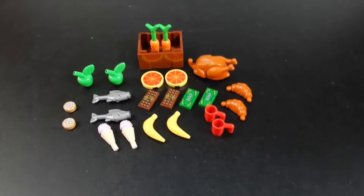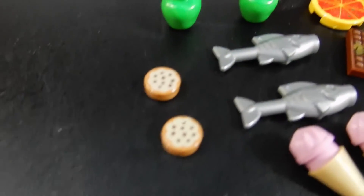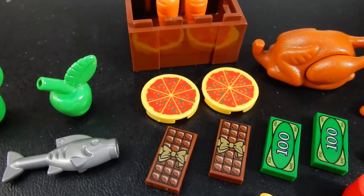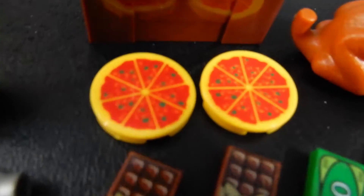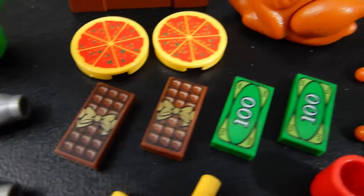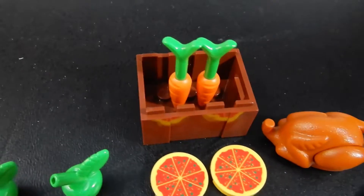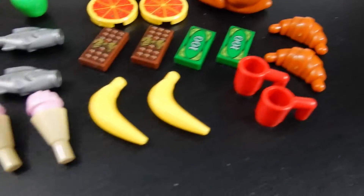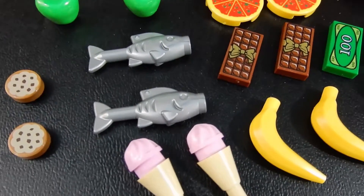Here we have the food pack. As you can see, we've got just about two of everything. There are two printed cookie pieces, two fish, two apples, two chocolate bar prints, two money prints, a complete turkey with two drumsticks that are removable, a couple of carrots in the crate, two croissants, two mugs, two bananas, and two ice cream cones. Both the ice cream cones are strawberry.